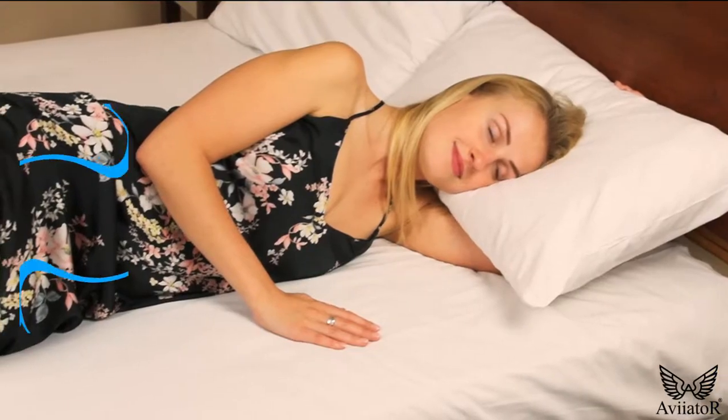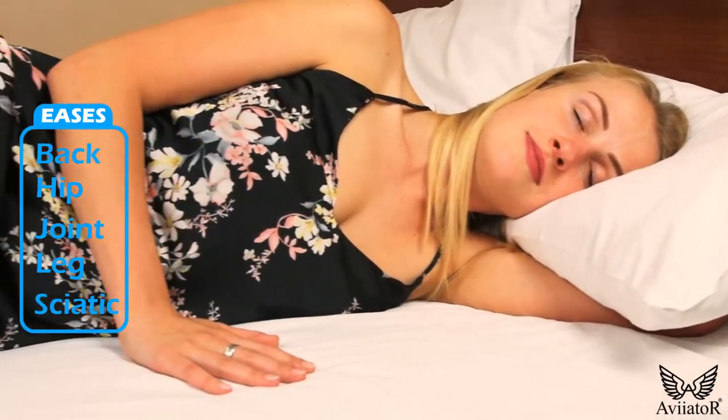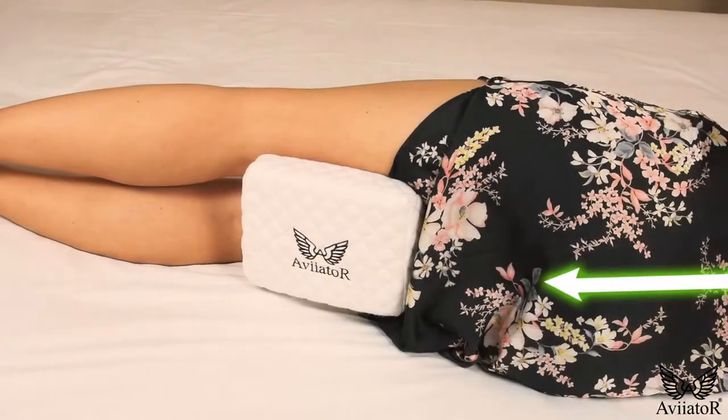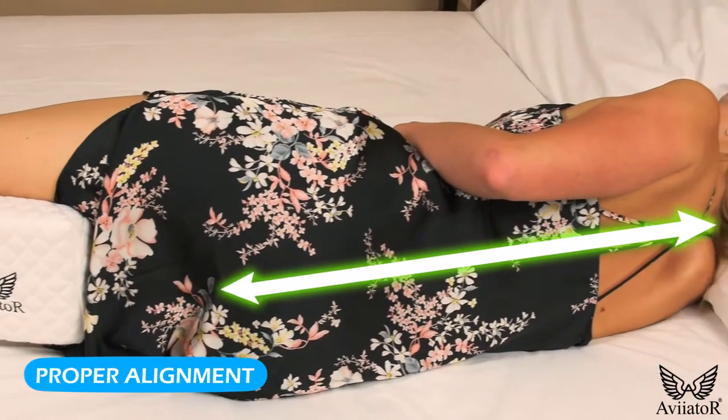Aviator Knee Pillow is the non-invasive way to relieve back, hip, joint, leg and sciatic pain and add support throughout the night. The uniquely contoured design works by properly aligning your spine, which therefore improves circulation.